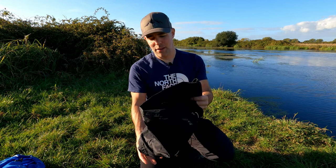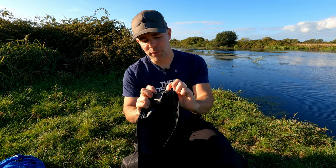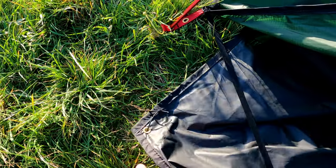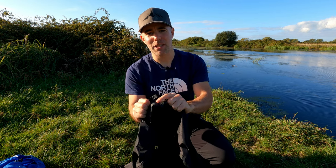Straight away it looks and feels well made. It feels like the very same material used on the floor of my tent — that is 70 denier polyurethane rated to 10,000 millimetres hydrostatic head. In the corners we've got short lengths of shock cord through eyelets, which have been reinforced nicely so it shouldn't damage the material when you put tension on the shock cord. Down the middle of the footprint there's a seam that has already been seam taped so it retains its waterproofing.